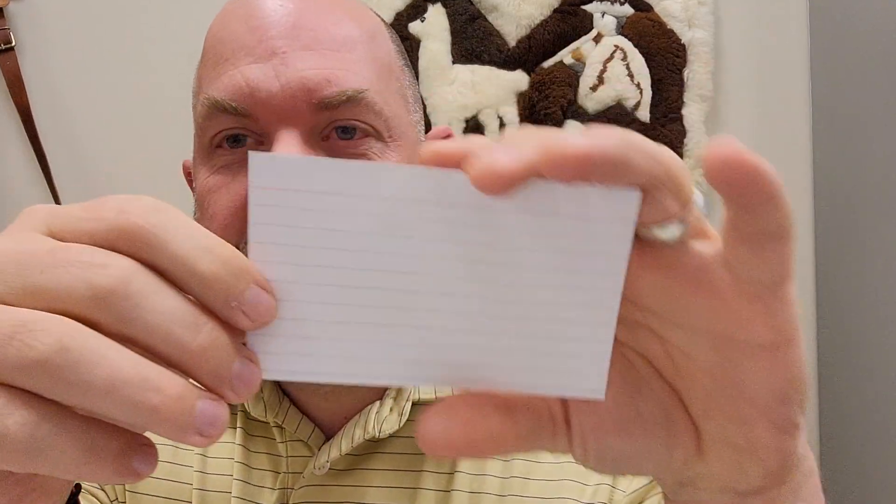Today we're just going to look at these Oxford 3x5 index cards. I started getting these because you can get them in large quantities and they were at a good price. I've compared them to the Amazon Basics, and here's the big difference.